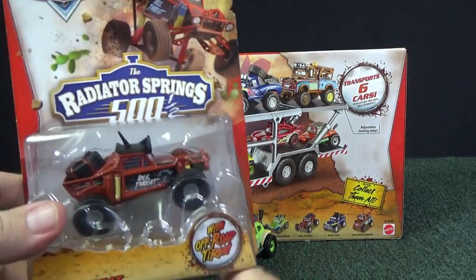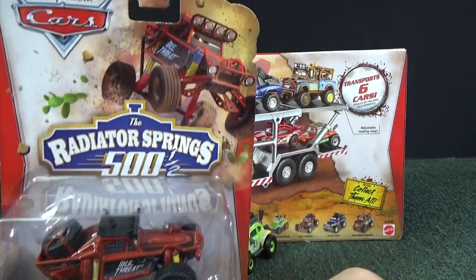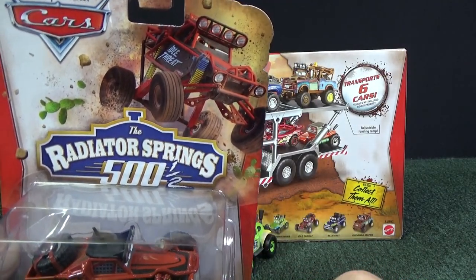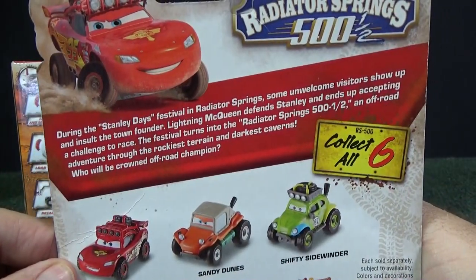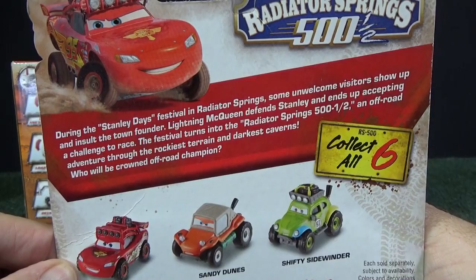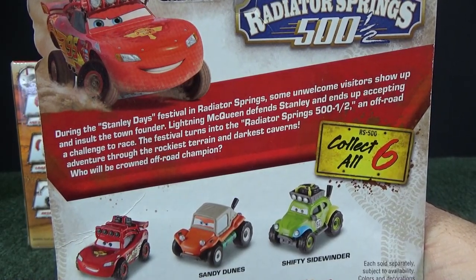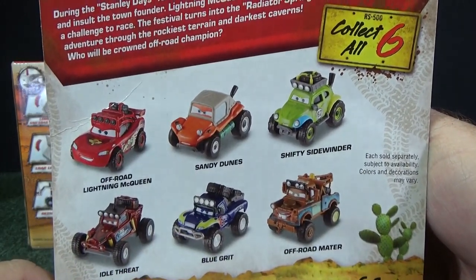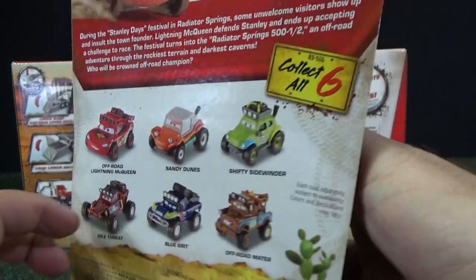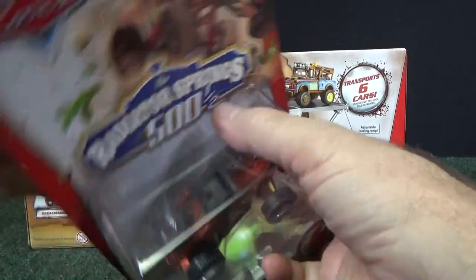Next up is a brown type model. His name is Idle Threat. There's a look at his card art. You can pause to read the descriptions on the back — I believe they were all the same. It says 'collect all six,' and there you can see all six of the vehicles.